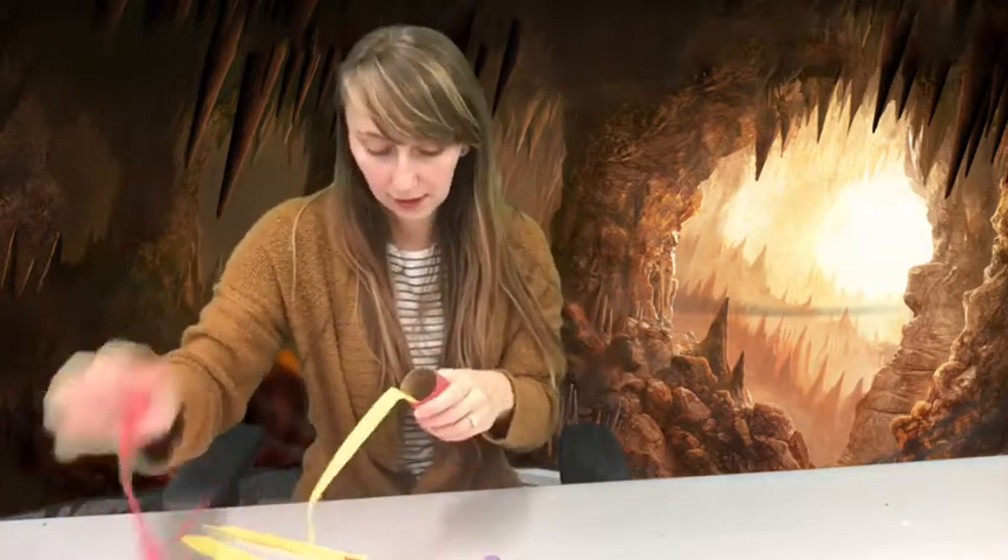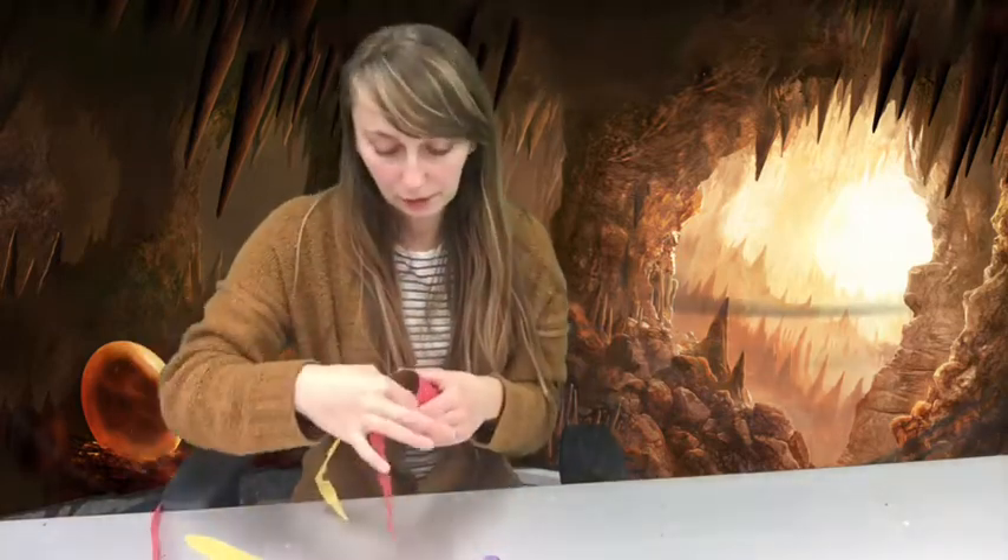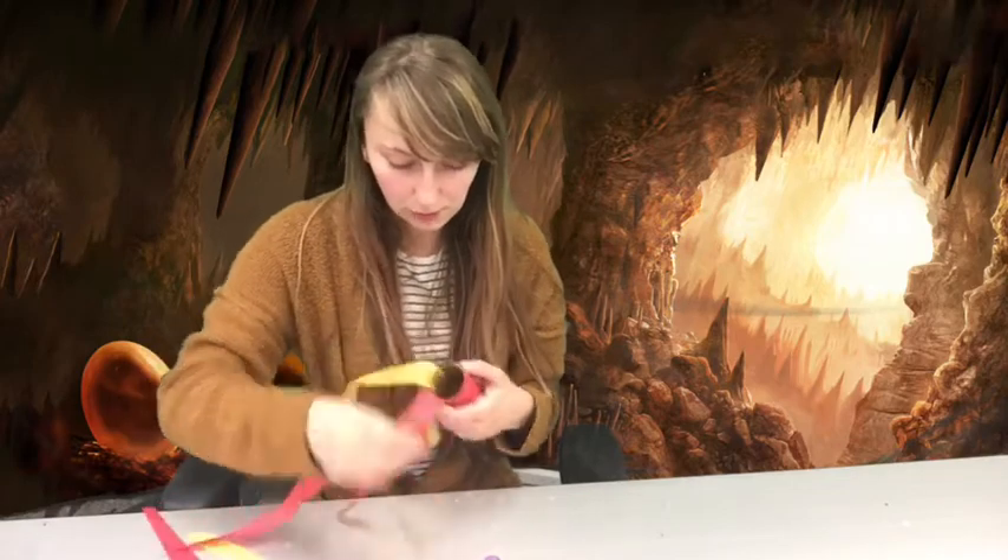Once you have your tissue cut, I find it's easier to glue the inside of the toilet paper roll rather than the tissue itself — glue right on the inside, not too far down, but enough so your tissue paper will stick. That way it's less likely to break and rip. Place it in there just like that and go all the way around, adding a red one next. They can slightly overlap and you should have enough for lots of flames.